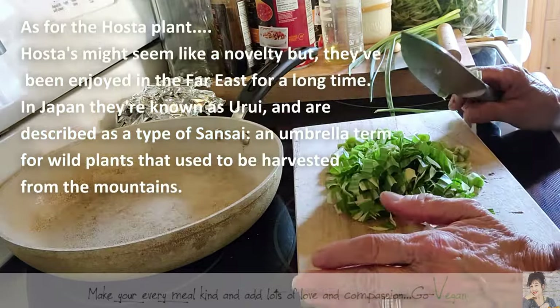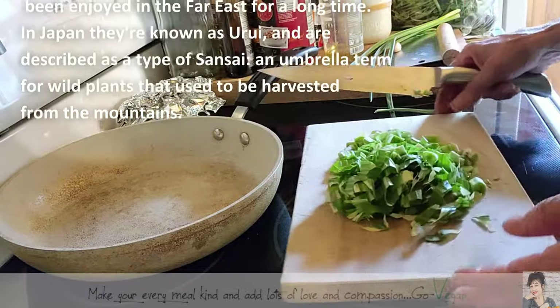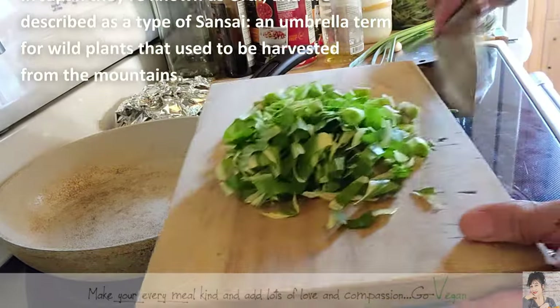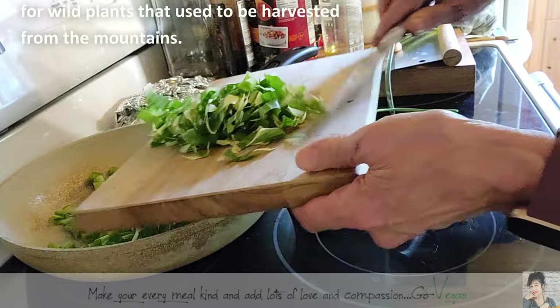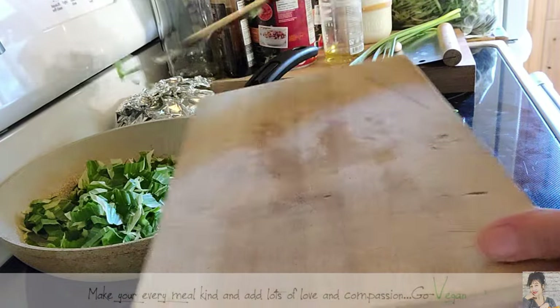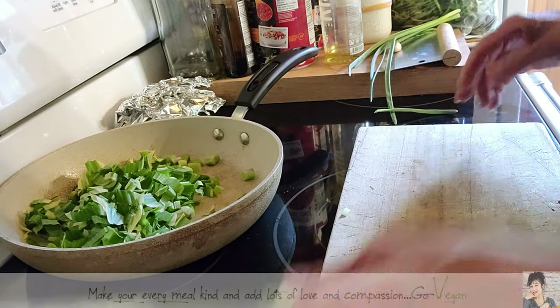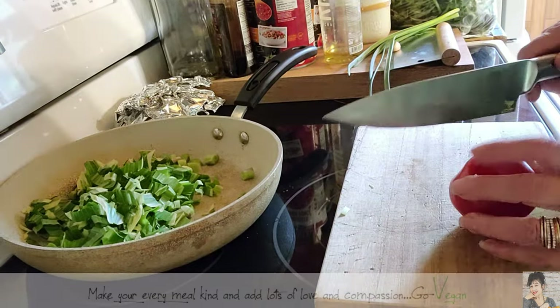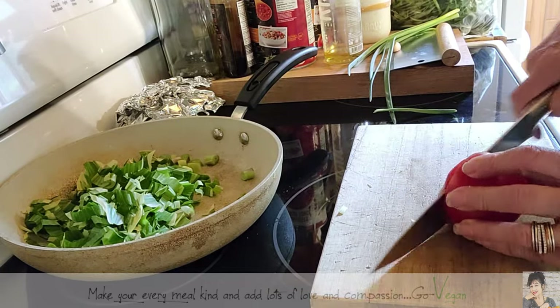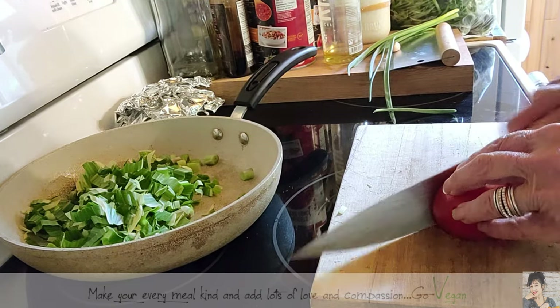Hostas — all hostas are edible. In Japan they use hostas in a lot of dishes. We're going to throw that in our pan. We're going to chop up this tomato — tomatoes are starting to go, so now is a good time to use them up.